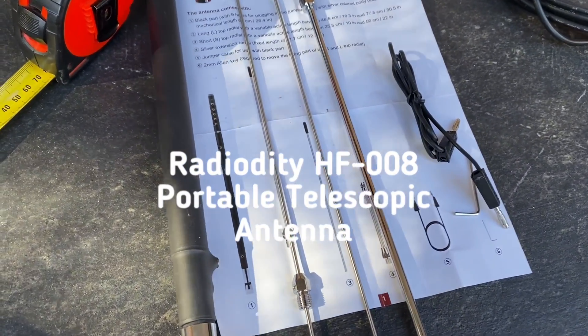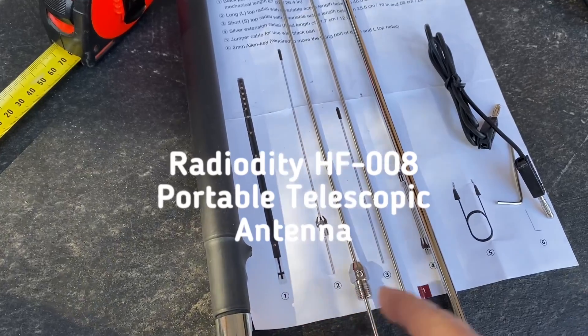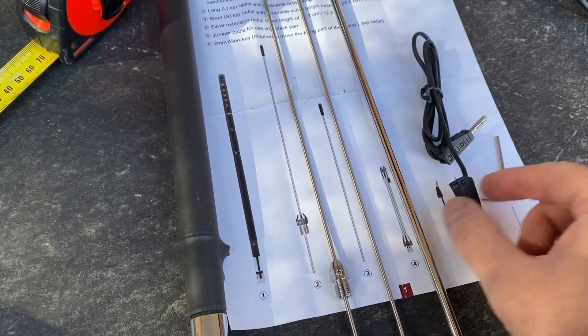So I've laid out all my parts here. There's part number one, number two, three, four, five and six.